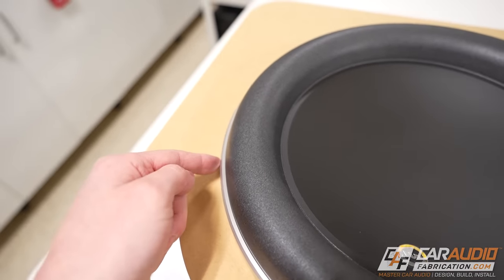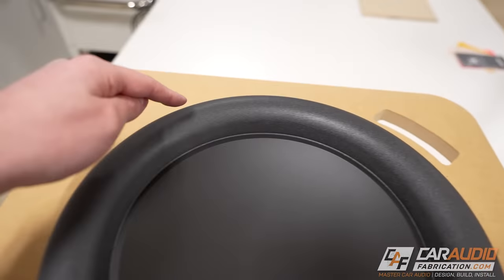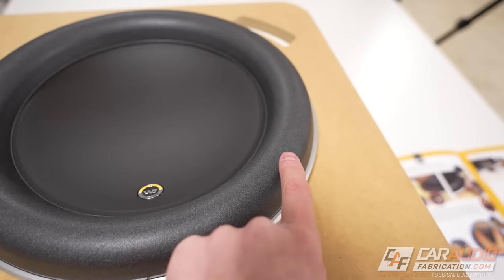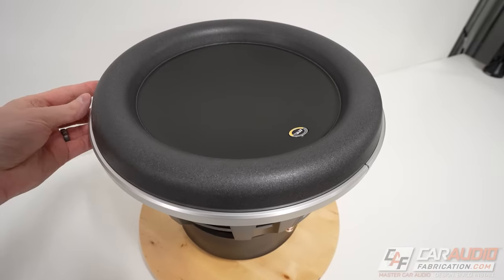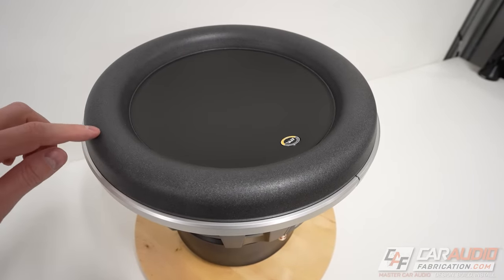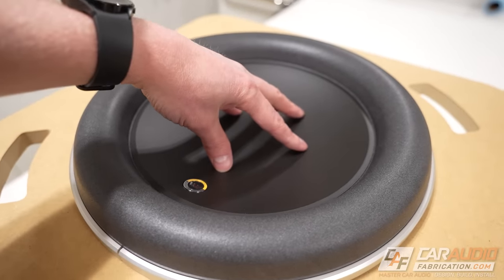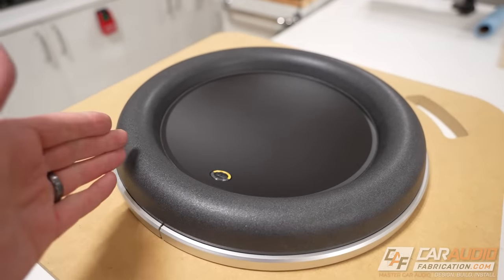Right off the bat you might be thinking — where are the mounting screws? One of the very first things that makes the JL Audio W7 unique is this surround, which JL calls the over-roll surround. The mounting hardware is actually behind the surround, which gives the W7 the benefit of having more piston area or Sd. By maximizing this dimension from peak to peak of the surround, the W7 is able to effectively displace more air and thus have more output. This massive surround also allows the W7 to have more excursion capability — in other words, how far it moves in and out — which is related to how much air the subwoofer can move and thus more output.